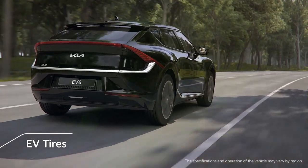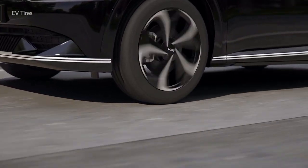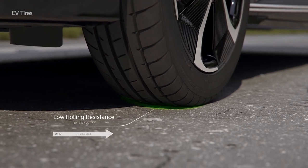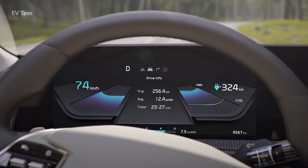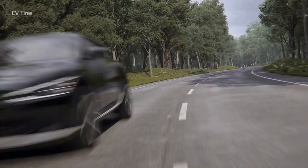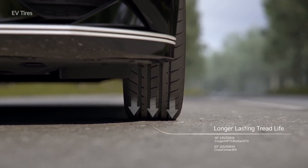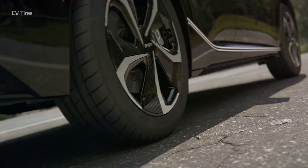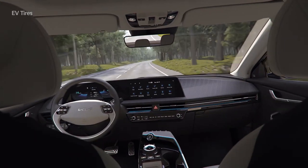EV tires have been added to the EV6. By applying low-rolling resistance tires, the actual driving distance has improved, and wear resistance has been improved for driving under high-torque and high-load conditions. In addition, to regulate road noise, sound-absorbing material has been attached to prevent driving noise from making passengers uncomfortable.